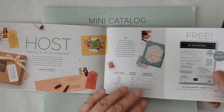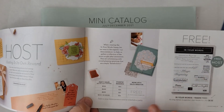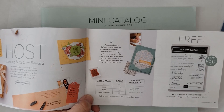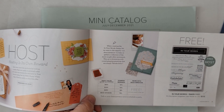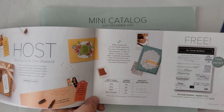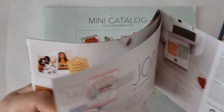Don't forget there's a wonderful host set that you can earn with a $300 order — whether you place that yourself, have some friends place orders with you, or have a party or group gathering. But that has to be done by the end of the month when Celebration ends.